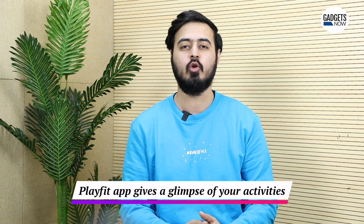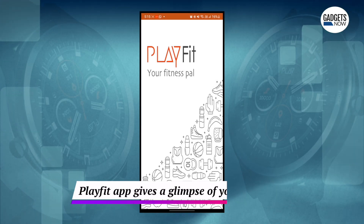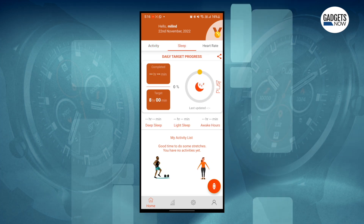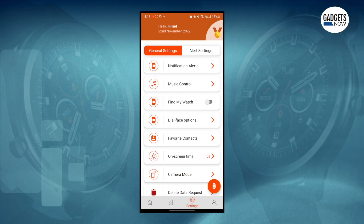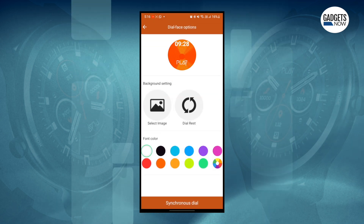All this data is then synced to the Playfit app, which you can download from the Play Store. You can access your daily activities, calories burned, distance traveled, sleep, and heart rate data. In the settings tab, you can access notification alerts, music control, and find my watch features. You can also choose from multiple watch faces and even create your own.